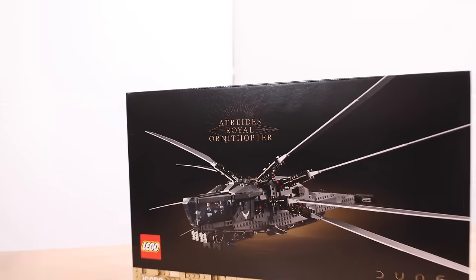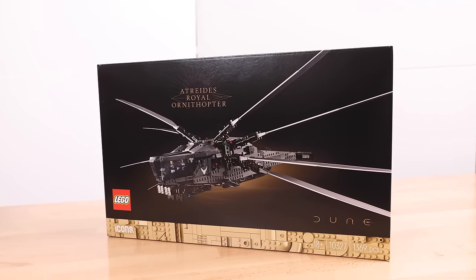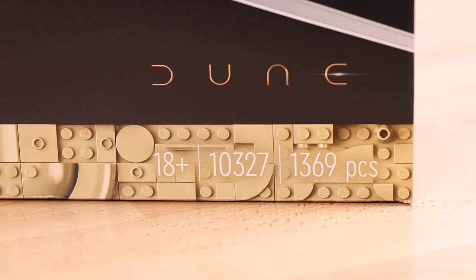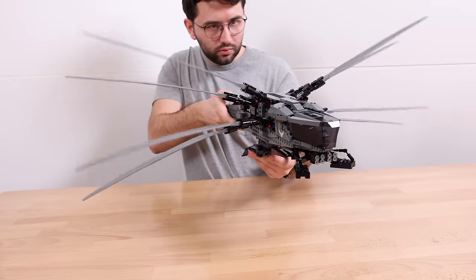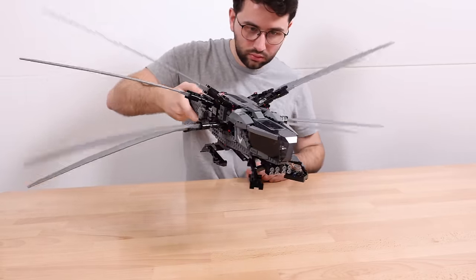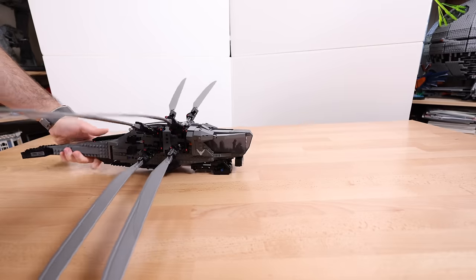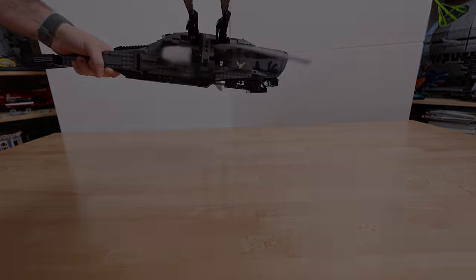In just a few days from now, the LEGO Icons Dune Atreides Royal Ornithopter goes on sale with a price tag of $165, consisting of 1,369 pieces. Rated at 18+, even though you don't need to be 18+. Upon receiving my review copy, I cannot express just how genuinely shocked I was at how good the experience is with this set. From building, displaying, and most importantly, playing — the Ornithopter is already in the running for the best LEGO set of 2024 for me, maybe even Toy of the Year.